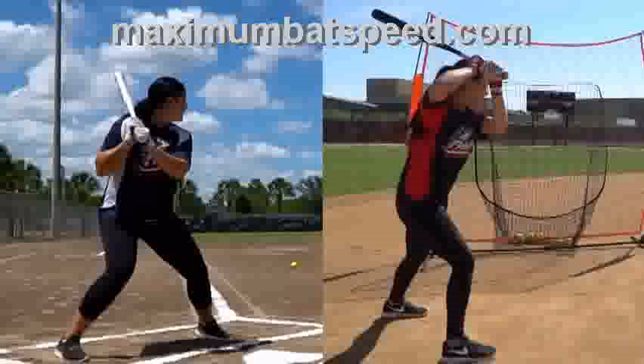The first thing I'm going to show you here is that both these ladies have a kind of different style. You can see here with Lauren Chamberlain — she starts with her hands a little below her armpit, while Sierra's hands are higher. That's style. You don't want to mess with style, as long as it's not unorthodox or too crazy. I leave it alone.